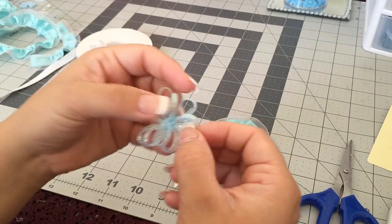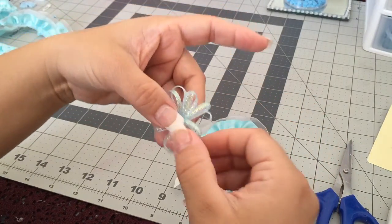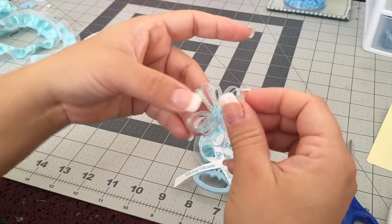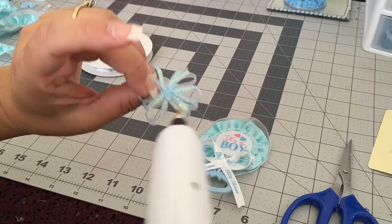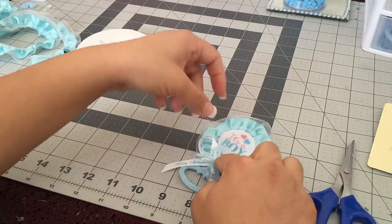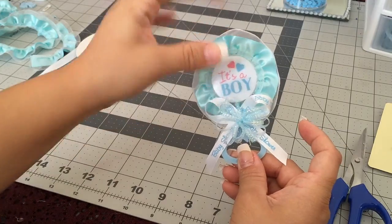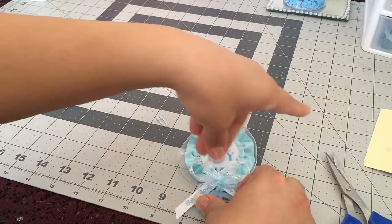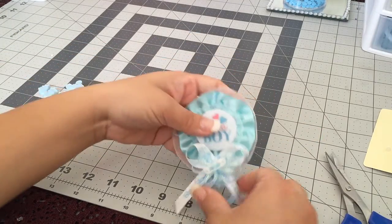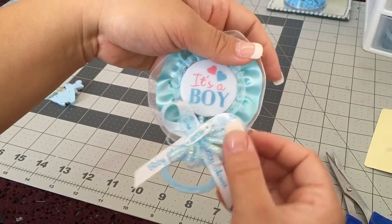If you don't like the position, just fix it around until you find what you like. I'm going to use it like this — just put a little dot of glue in the back and place it in the middle of the bow. Then the last thing is to glue our safety pin in the center, at a little tilted angle — and we're done!